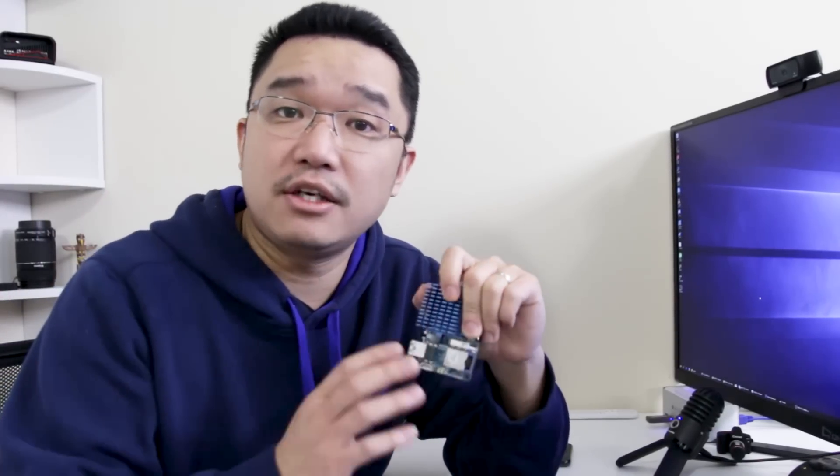A lot of the boards you see on my channel I actually purchase with my own money. Most of the time I go out and purchase these boards so I can do my own review.